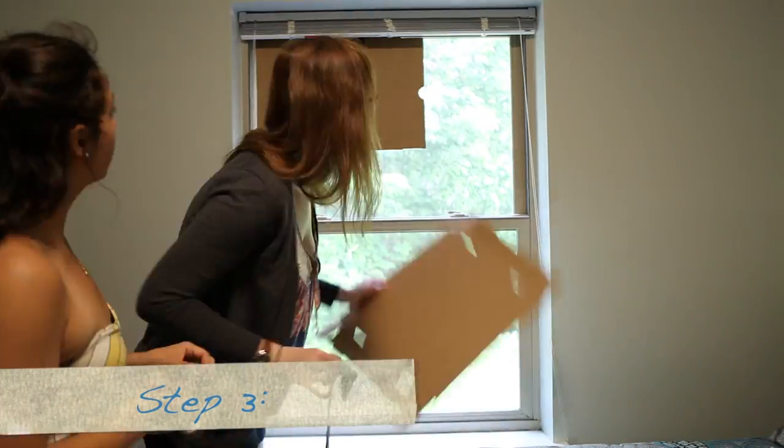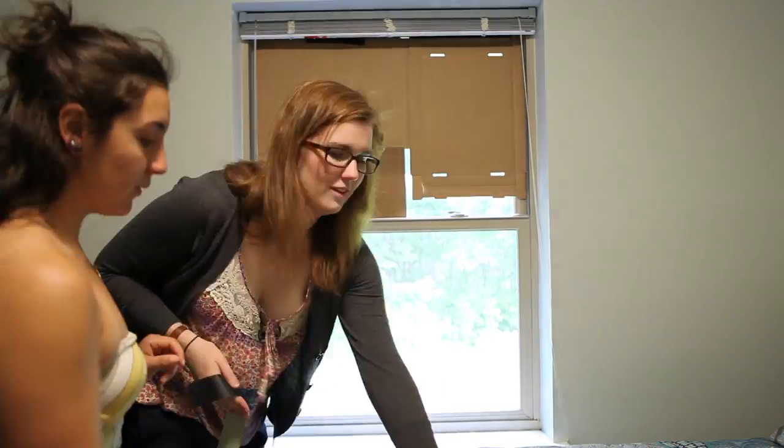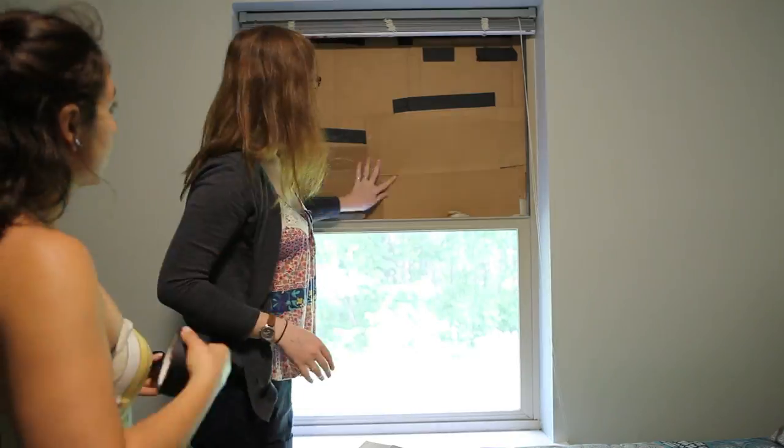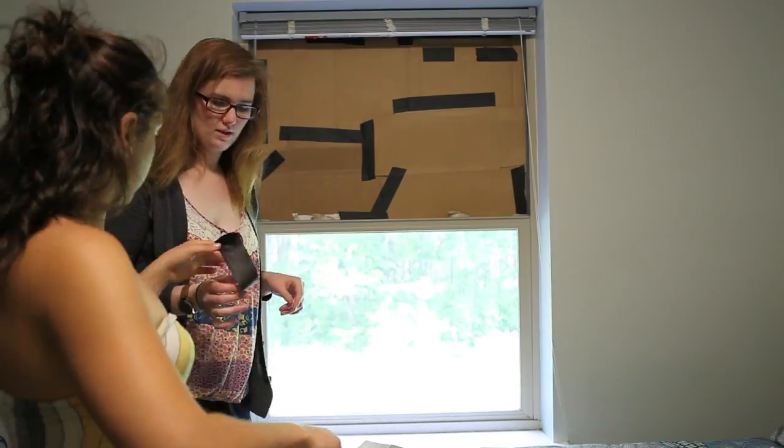Keep the piece of cardboard or poster board that will have the aperture separate from the rest of the pieces. Tape those pieces to the window first, but leave the part of your window that you want your aperture to be placed uncovered.